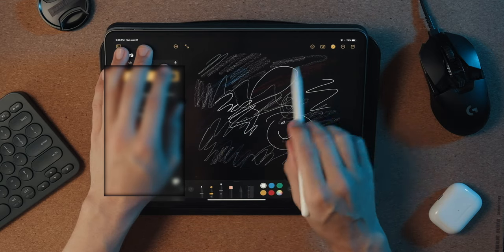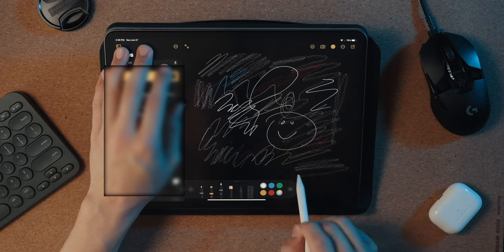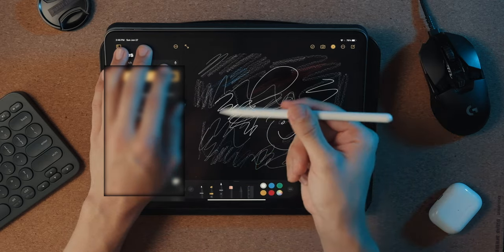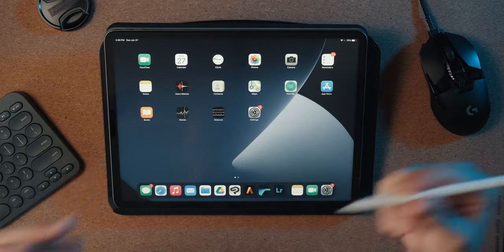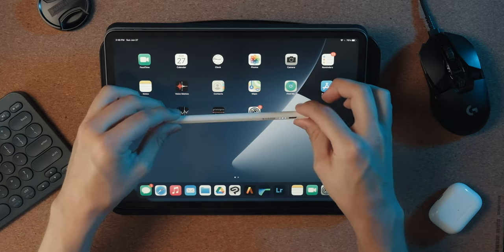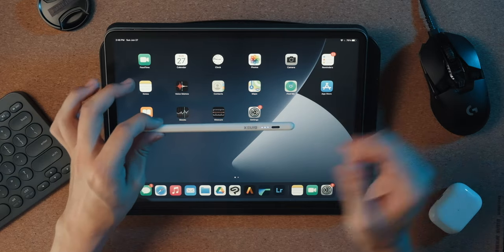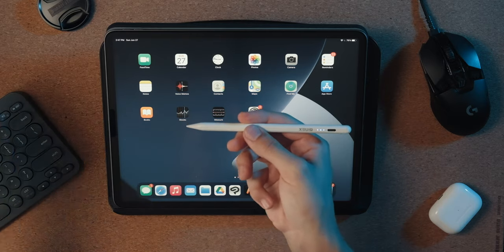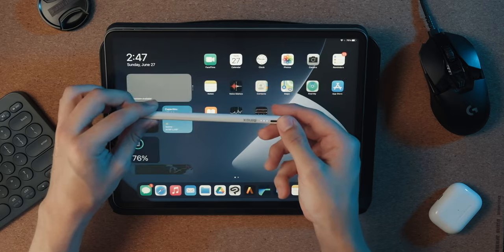I'm noticing no pressure sensitivity, which to be fair, it did not claim on the box. But you do get tilt recognition, which is nice. So we will move on to some other apps and check those out. You can definitely use this pencil alternative to take notes in apps such as the regular Notes app or GoodNotes, anything like that, as long as you're not relying on pressure sensitivity. We'll go ahead and check out Art Studio Pro and Clip Studio to run the full spectrum of art apps.